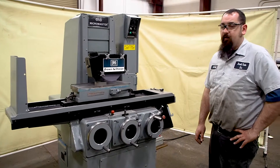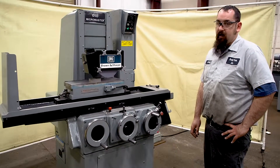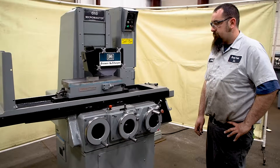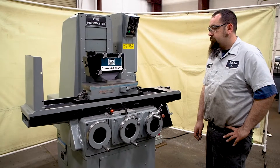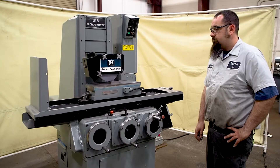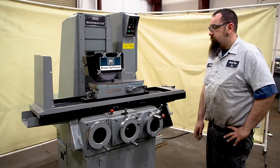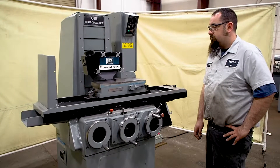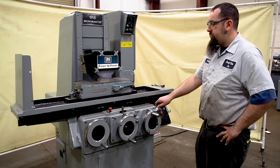This unit does not come with any coolant setup. You could add coolant to it, but when this came in it had no coolant with it. You can pull the part off.